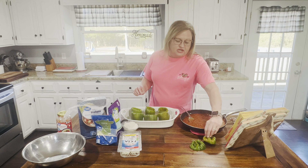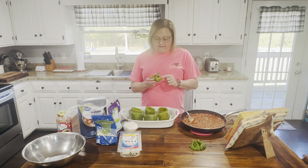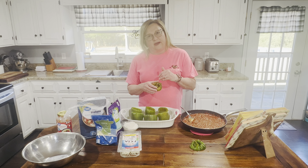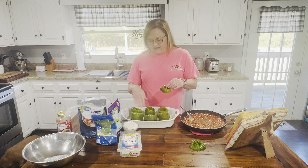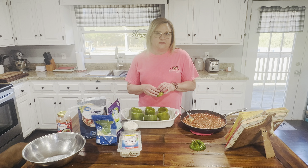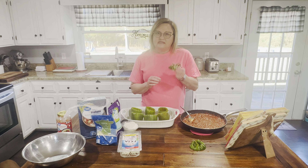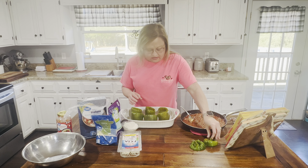I also want to show you the tops of my bell peppers. I saved a couple because a lot of people like to chop these up fine and put them inside your sauce. I didn't do that today — my family likes bell peppers in the sauce but they'd rather just eat it like this. This is probably one of my husband's favorite dishes because he loves bell peppers. You can put the tops in with the sauce, but I'm going to save these for salad or a snack later.